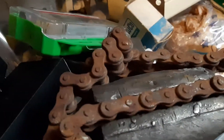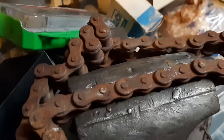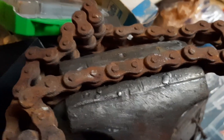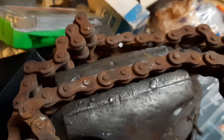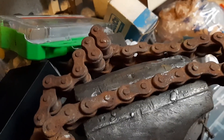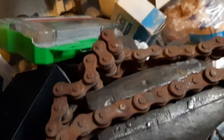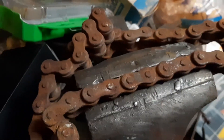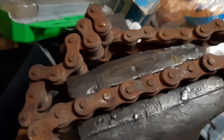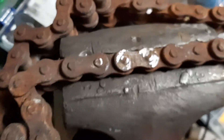What we're doing today is making a master link for a 520 roller chain. The chain on my Trail Boss 250 broke yesterday and I've looked all over town and cannot find one. I ordered one off Amazon this morning but it won't be here for a couple of days, so I figured I would make a video showing how to DIY make one.